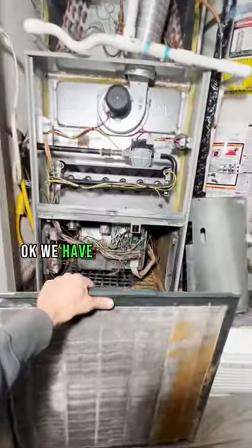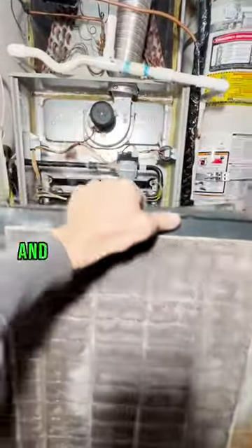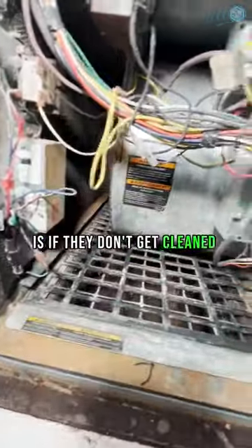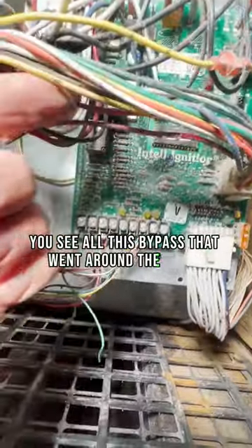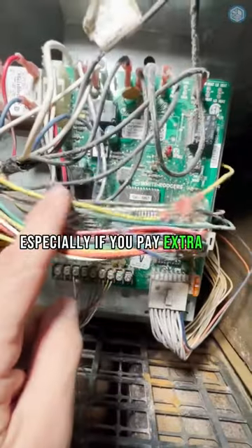We have a 15-year-old furnace with an electrostatic air filter — you can actually see through the filter. The problem with these filters is if they don't get cleaned every couple of months, you get what's happening inside this furnace: all this bypass that went around the filter. It's not a good filter solution, especially if you're paying extra for it.